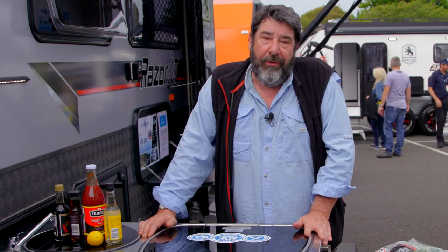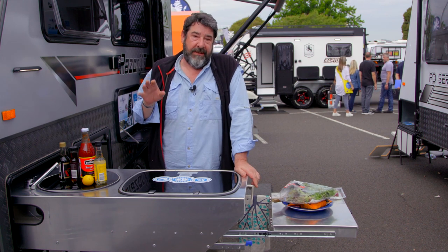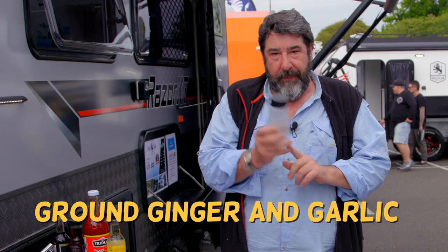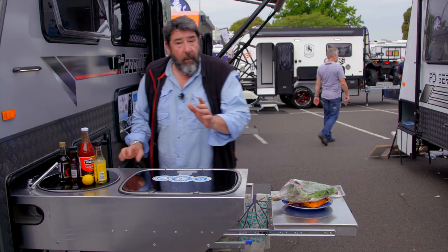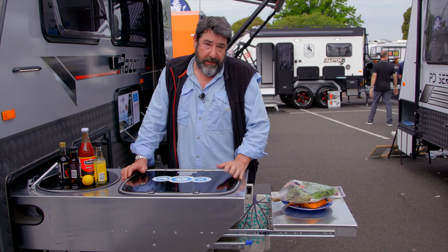We're gonna make a healthy lunch. What I am going to give you is the secret sauce. We've ground up ginger and garlic into this little baby, then we're going to add some special ingredients. This is a sauce that you're going to use all the time.